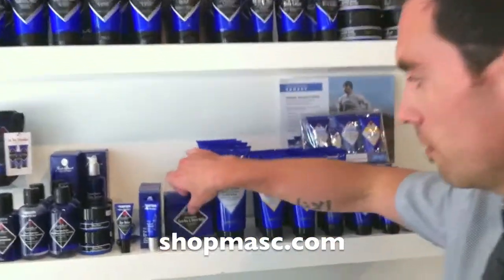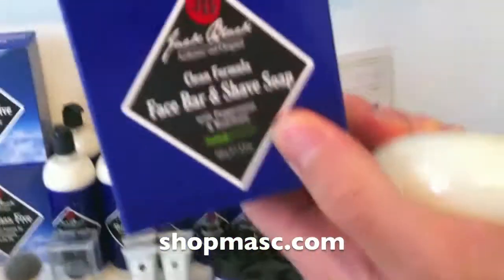Non-drying, it's nice and gentle. It contains mild cleansing aids — it's not going to strip the skin of its natural moisture. And it smells really good because of the peppermint and rosemary. Check it out at shopmass.com — the Jack Black Clean Formula Face Bar and Shave Soap.